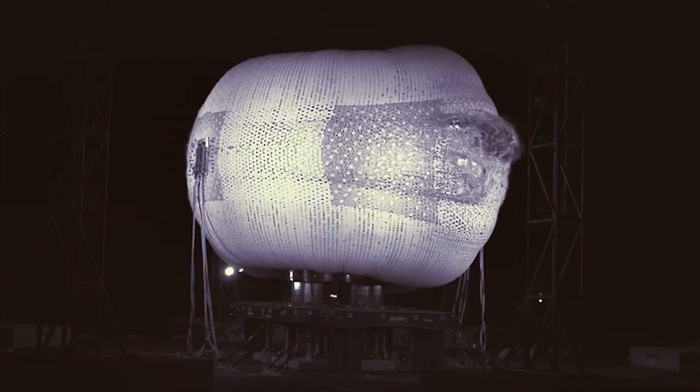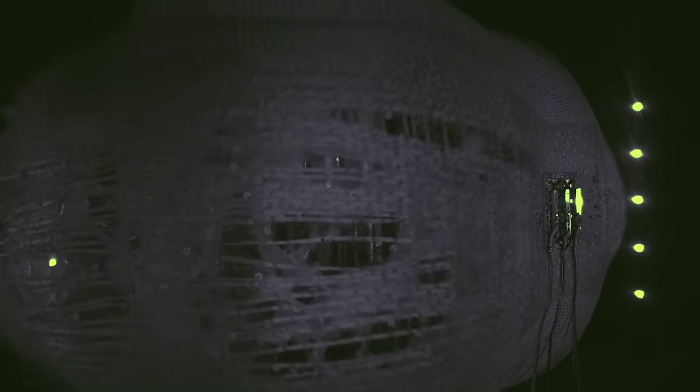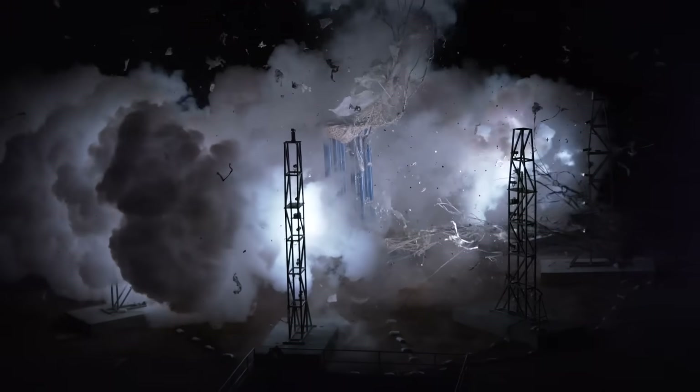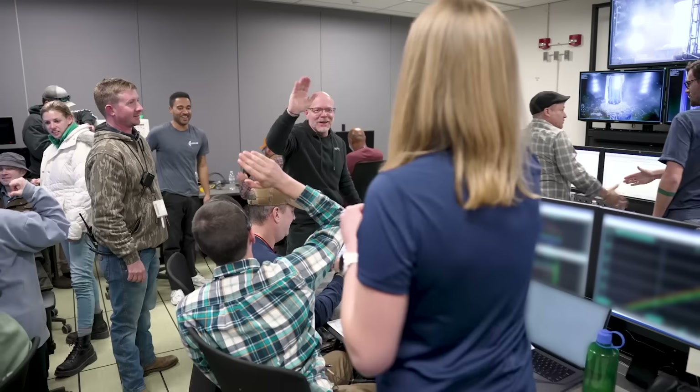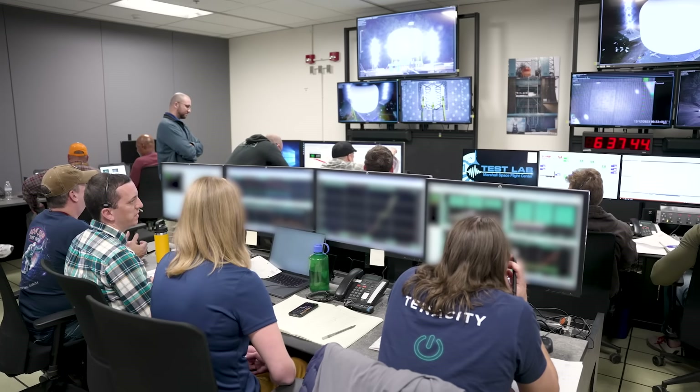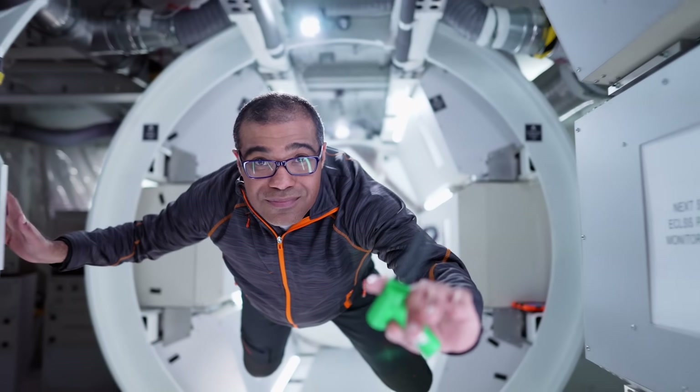Just days ago, they successfully completed the most significant test yet, putting a full-scale LIFE module through an Ultimate Burst Pressure Test, or UBP. This is one of the final steps before they eventually send these test units to space and begin testing them on orbit. Here I'll go more in-depth into the recent test, the exact results, what to expect in the coming months, and more.